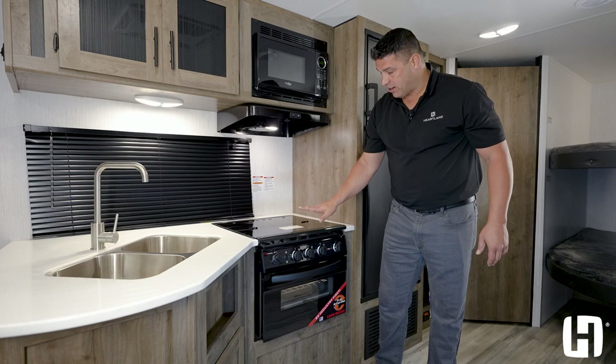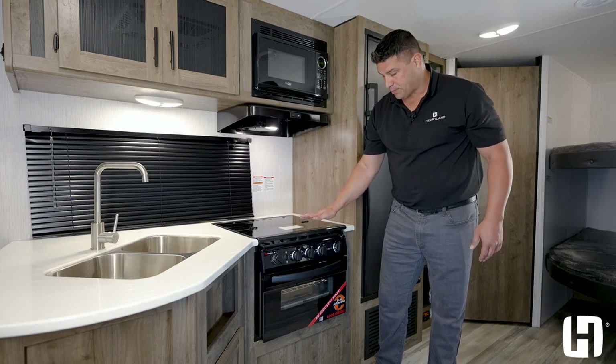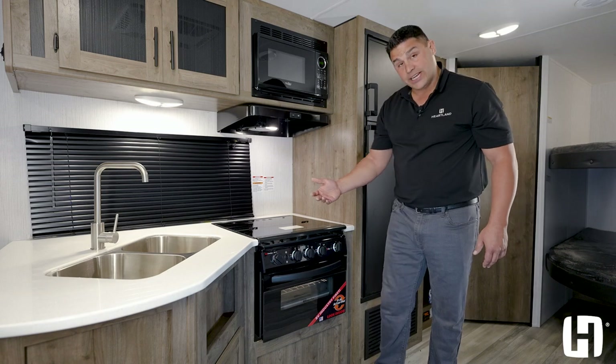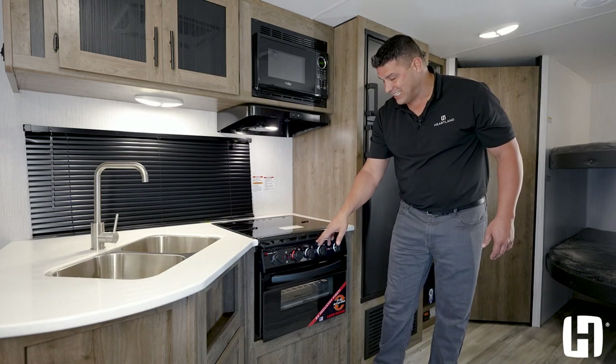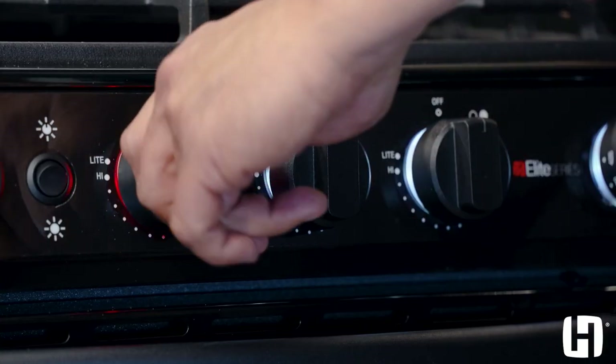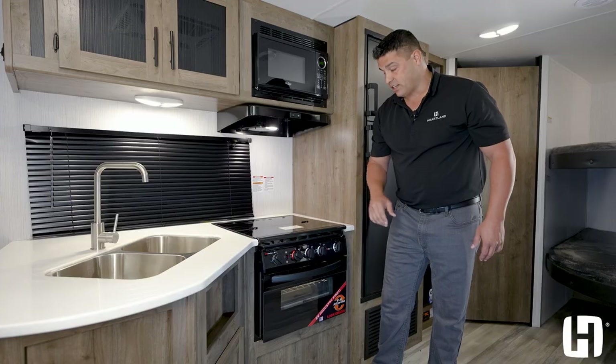When you're not utilizing the oven or stove, you have a glass top that's perfect for prep space. Additional features are big on safety — you have an LED light indicator: white means it's off, and red alerts your family that something is on and warm.